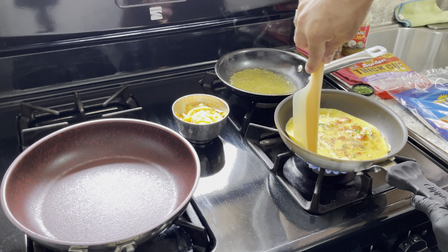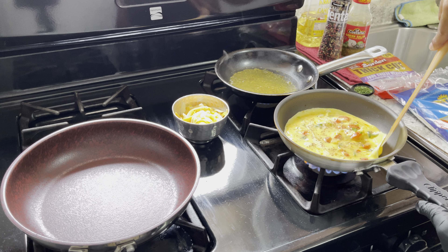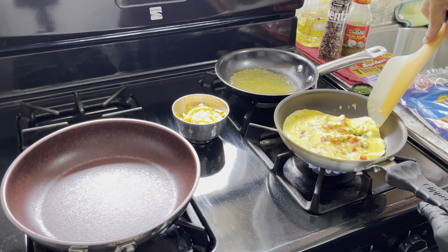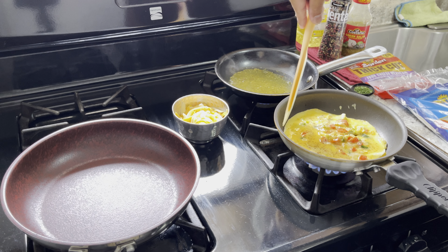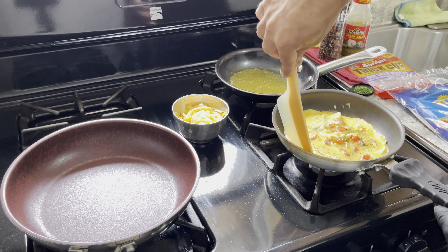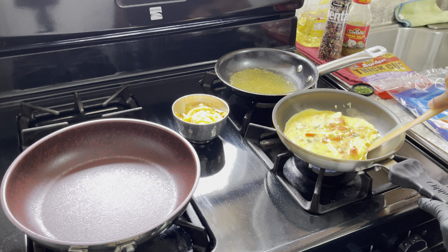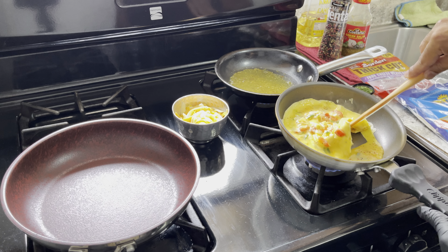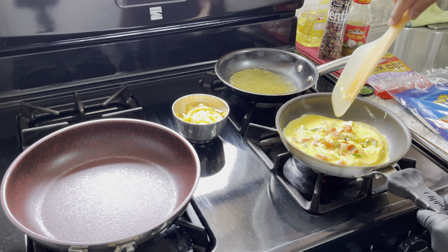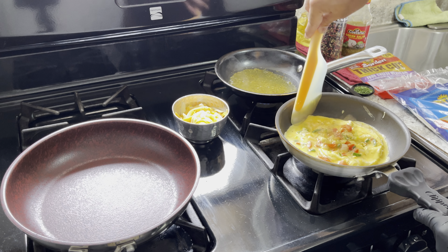It doesn't matter how you do it — if you want to leave it flat, make it like a little omelet, or scramble it. I just want to get it nice and cooked and even, and I don't really want any brown, so I'm going in between medium and low heat. I'm just getting it to form. It's your preference — this is just how I'm rocking with it today.